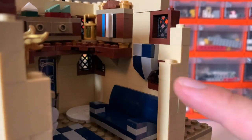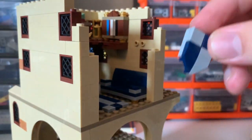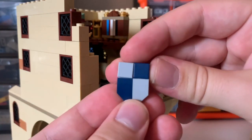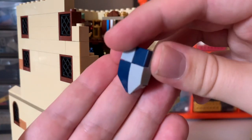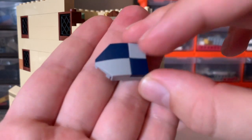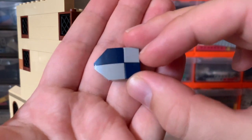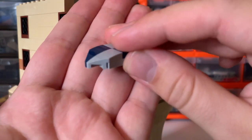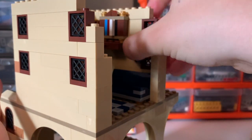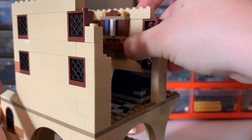I wanted something small to go on the wall just here, so I've created a little shield which can come off. It's a very simple build — just a two-by-two plate on the back, a couple of one-by-one tiles, and then these wedge plates with a little 45-degree cut, one in each colour, and that just gets held on by a modified brick with studs on the side.